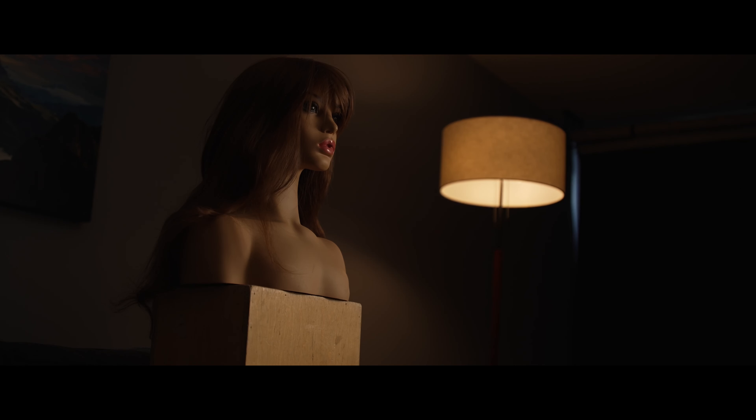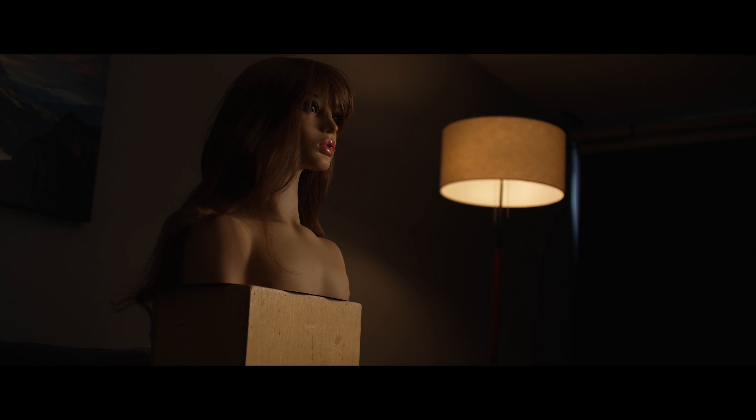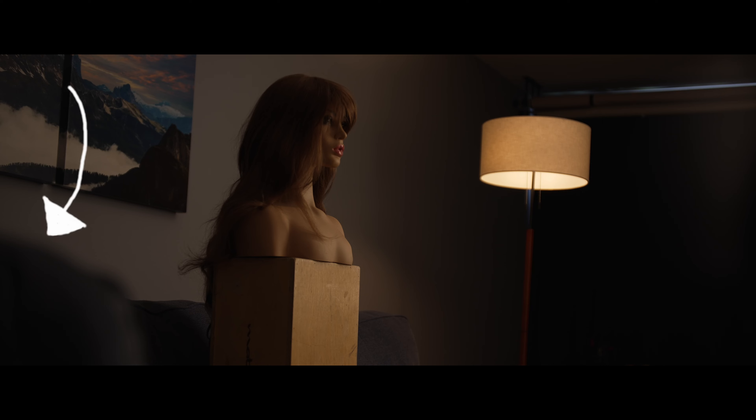A big part of cinematography is problem-solving and making adjustments on the fly. I'm looking at this shot and I really don't like it. The location I'm working with is a boring wall with a dark corner. I wanted to add more depth so I decided to move my camera for the third and final time to add some foreground into the image.